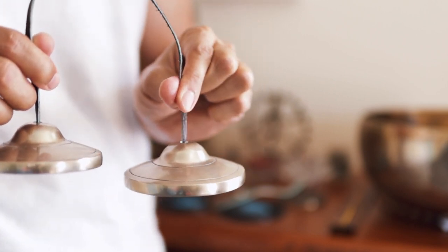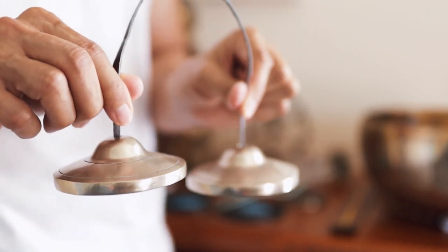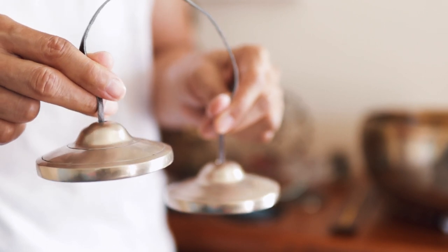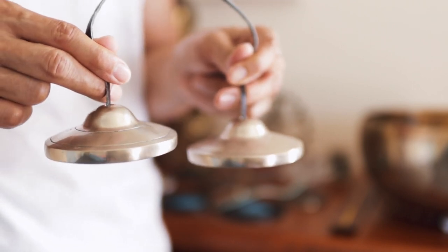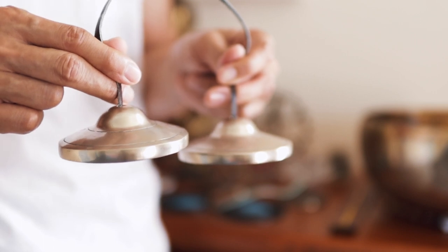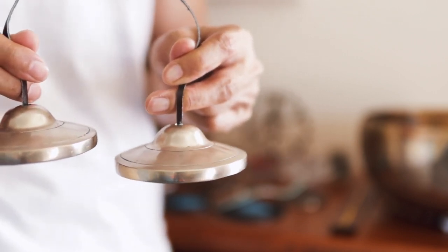Hold the string of the tincture bell using your index and your thumb fingers, such as this, and then place your middle finger just below your index finger, keeping a small gap between the top of the tincture bell and your middle finger, so your fingers are not touching the metal part of the bell.